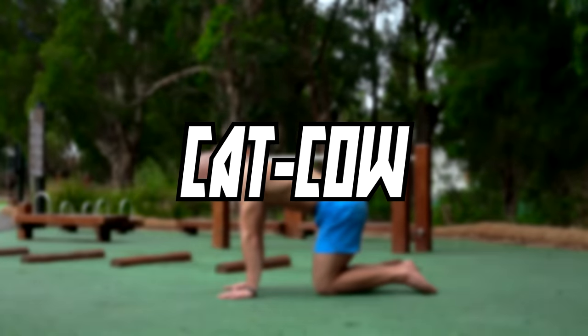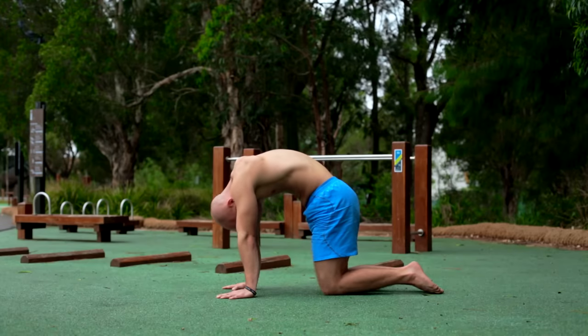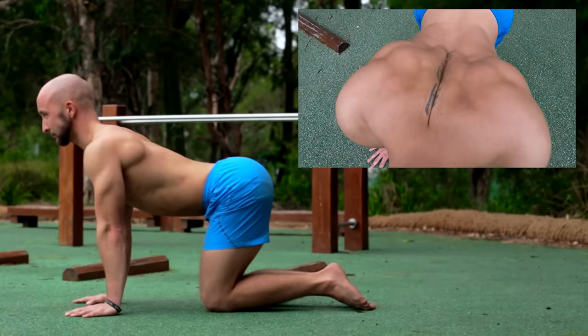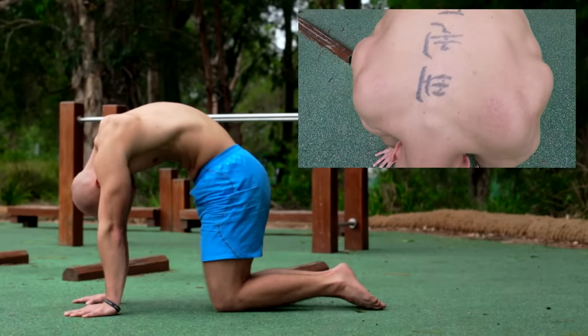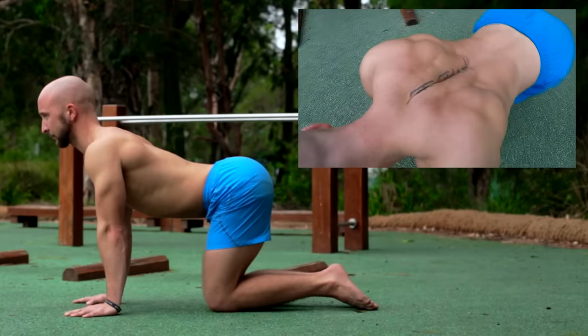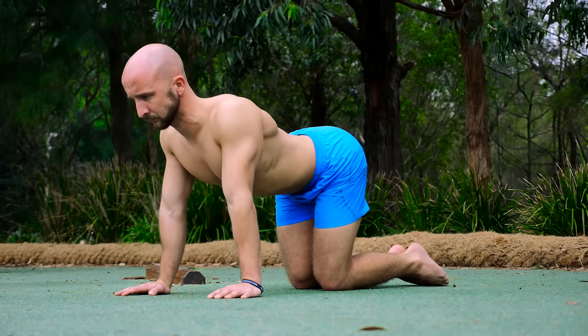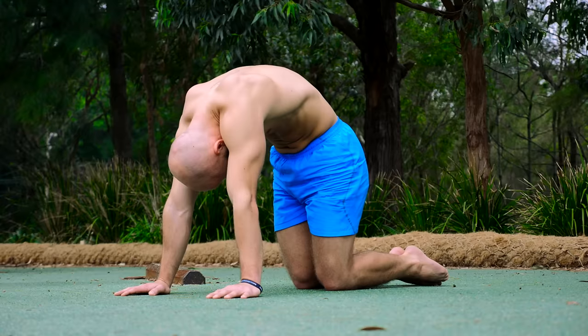We start right here with the cat-cow. This exercise is great for your shoulder blade and spine mobility. In the first part of the movement you press your arms into the ground, push your shoulder blades forward, round your back and tuck your chin. In the second part you extend your spine, bring your shoulder blades together and look forward. Always keep your arms straight and don't overextend your cervical spine too much.